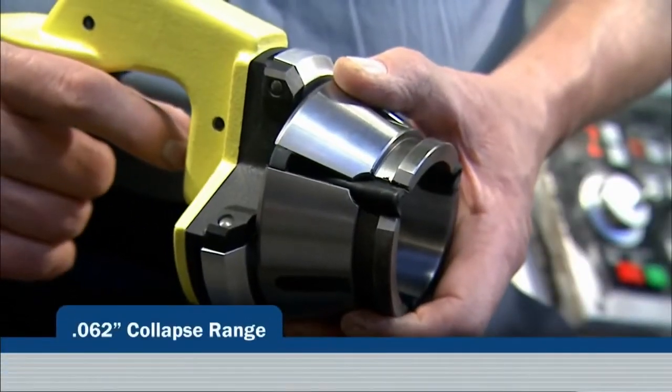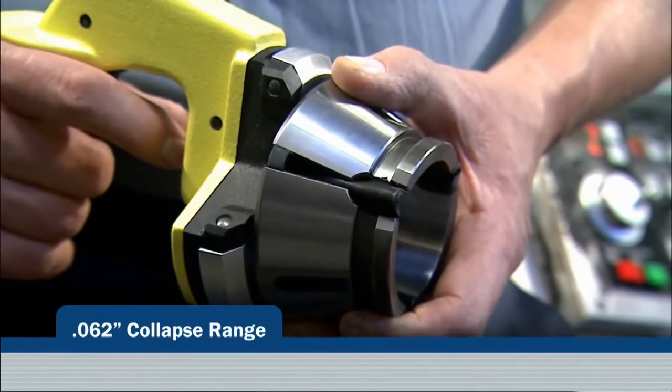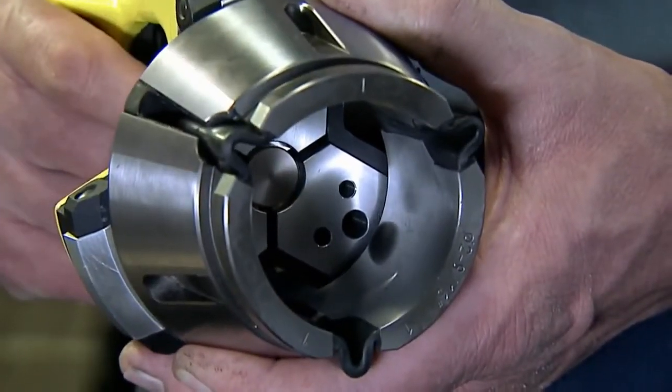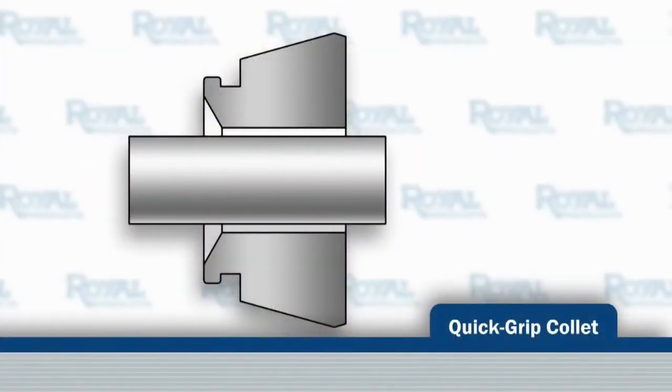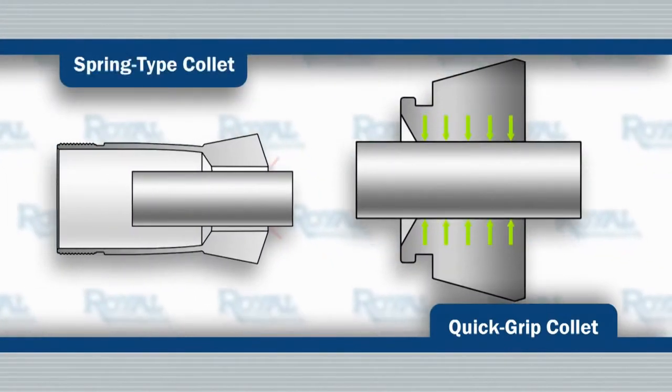Designed with a full 60 thousandths of an inch of collapse range — much greater than conventional spring collets — and in a way that positions the gripping segments parallel to the workpiece, Royal QuickGrip collets make contact over their entire length.